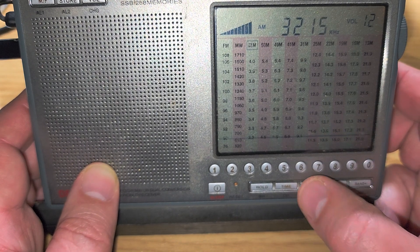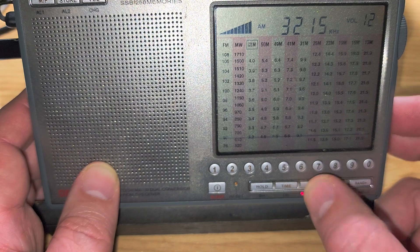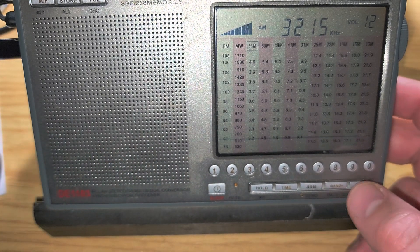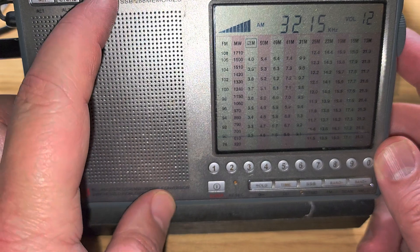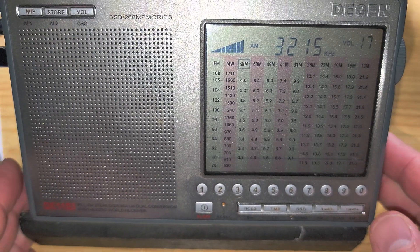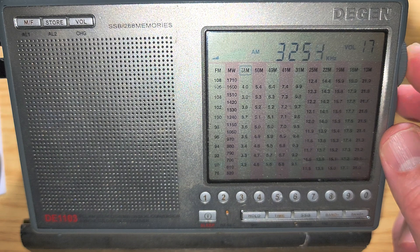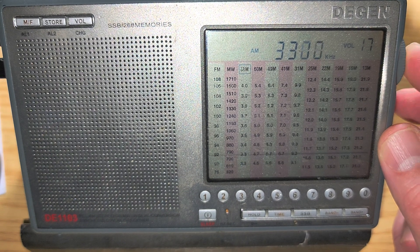Here's a station — that's WWCR 3215. You can hear a religious broadcast: 'He's all sufficient, Jesus is enough. He comes in, he floods your heart, he realigns everything.'